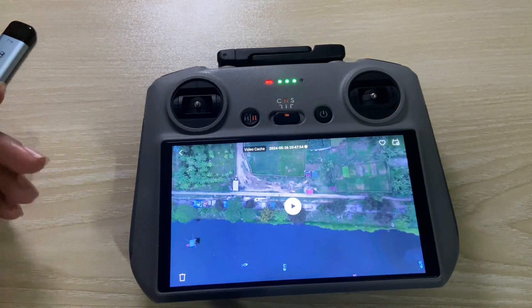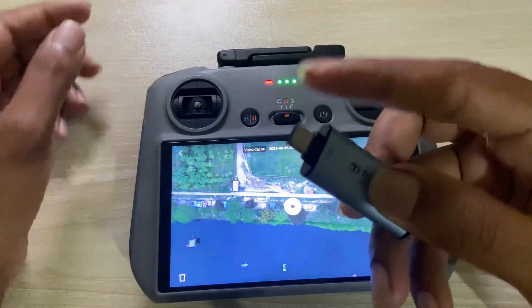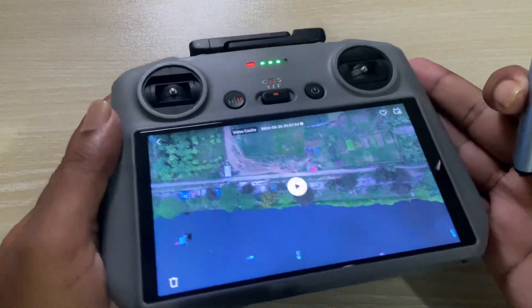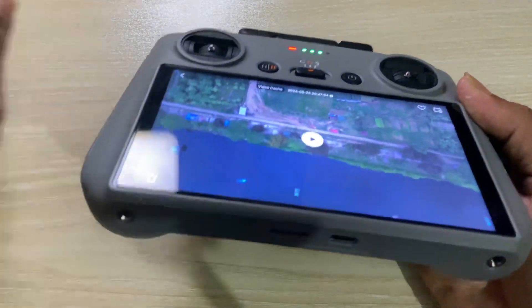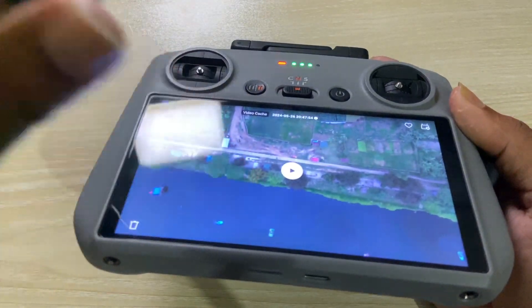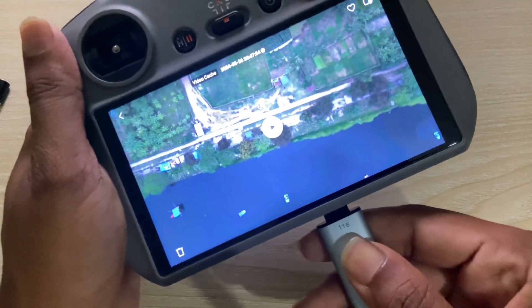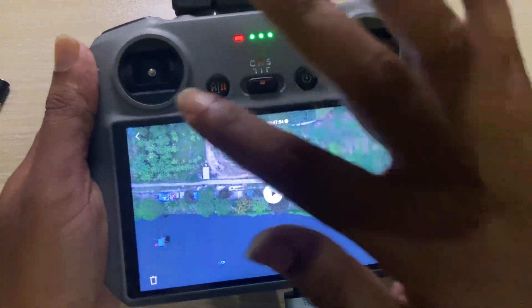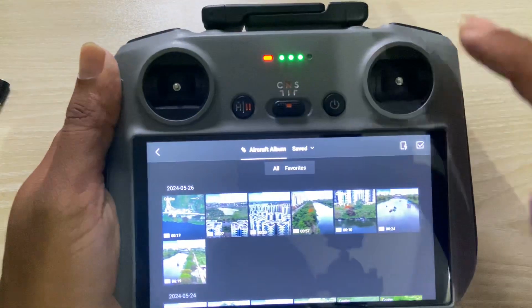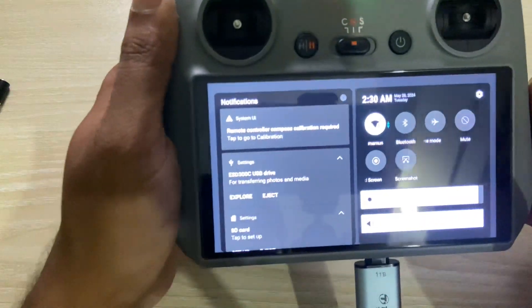You can also use a pendrive. This is a Type-C drive, and if you only have a standard USB drive, you'll need a Type-C converter — you can purchase one from an online store. Insert the pendrive into the controller.